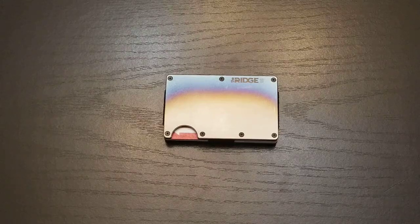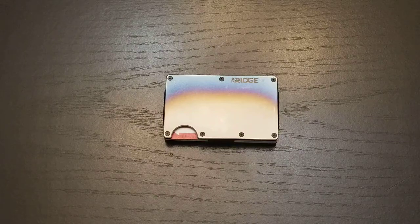Hey, how's it going? This is the Ridge Wallet in the Burnt Titanium Color. Today I'm going to go over with you how I remove cards from the wallet.